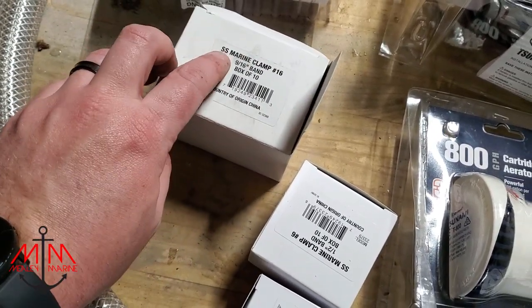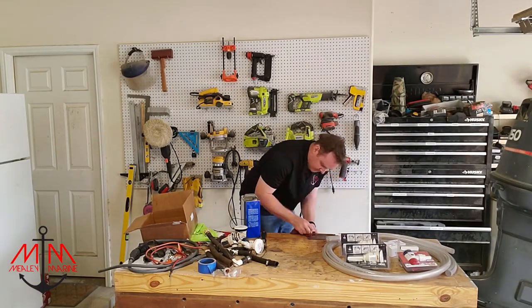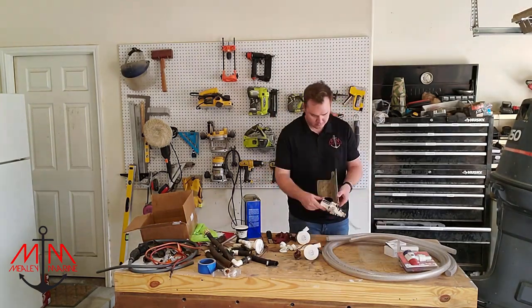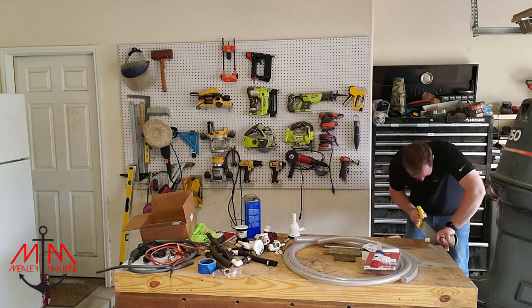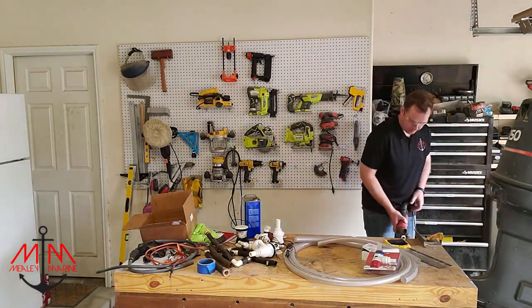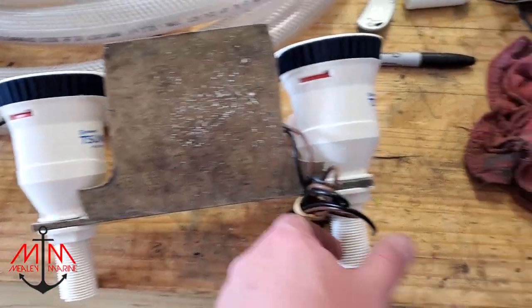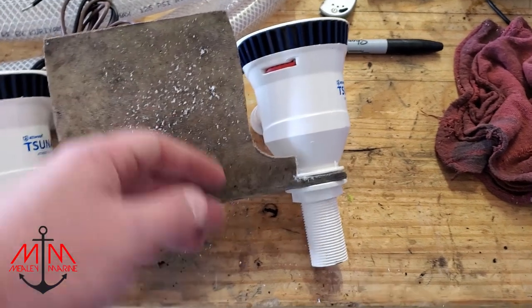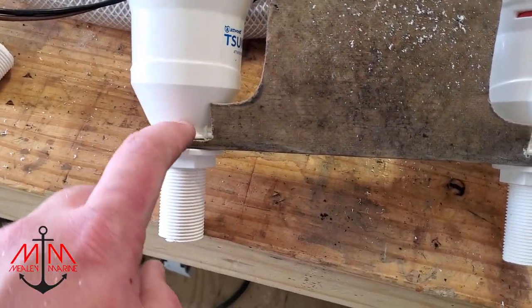I got the Atwood aerators installed and I just had to make one little modification to this piece of fiberglass — I had to cut a little slot out so that they could fit a lot better.